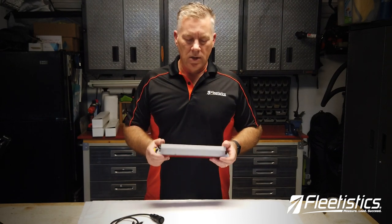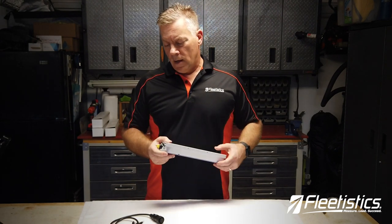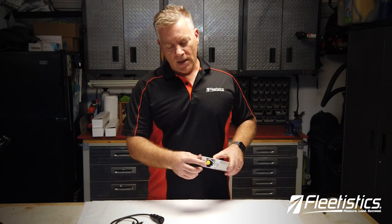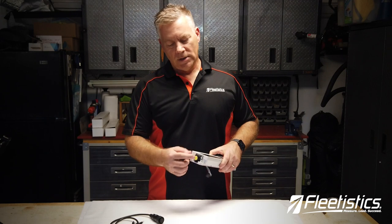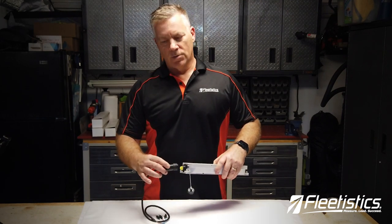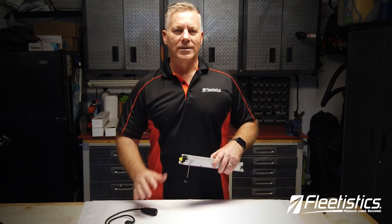When you put your hands on this you really know that this was built well. It comes with a connector on the end and when that is removed it has a cap that you can screw on — this is how you turn the unit on. You can also screw this into the end and wire it to your asset.